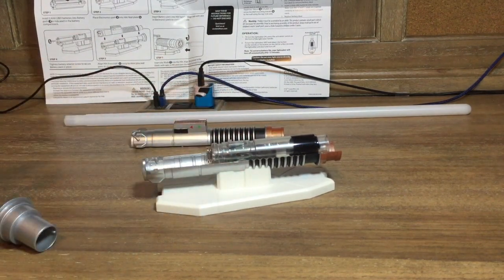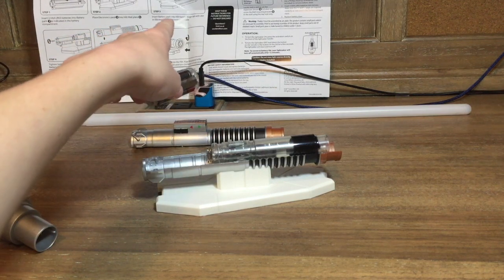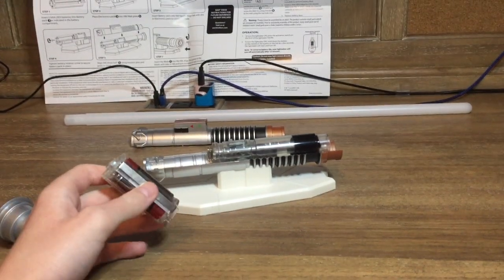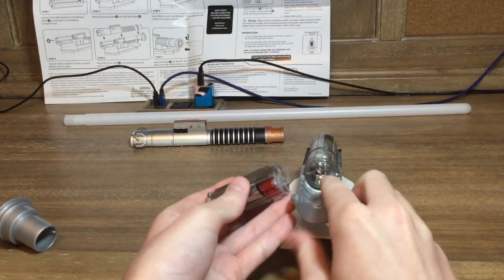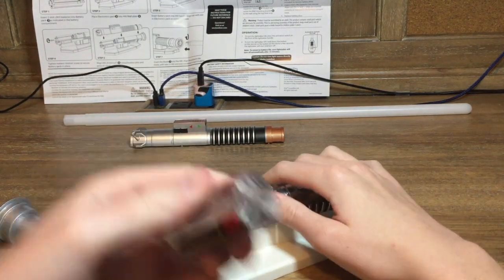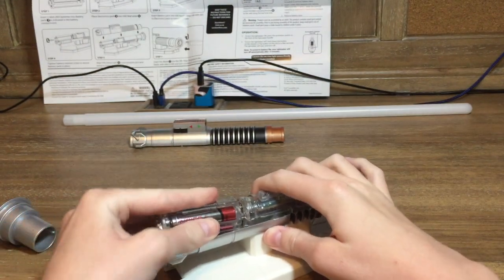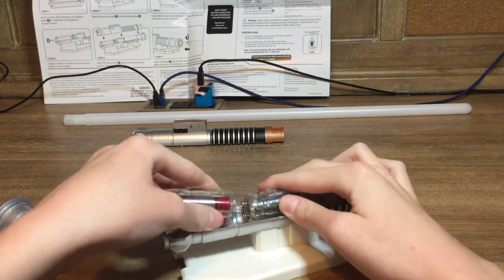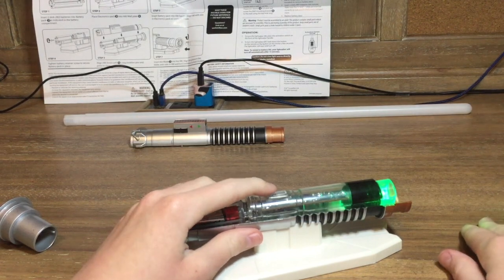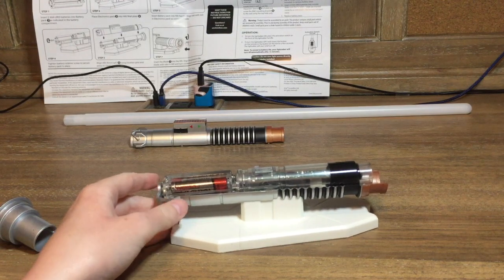Step three: insert battery pack into hilt handle, align tab with slot and electronics pack so contact is made. There's a little hole right here in the middle — you align it up right here, it gets wider, and you have to put it in. Oh geez — that scared me so bad! Alright, got that done.